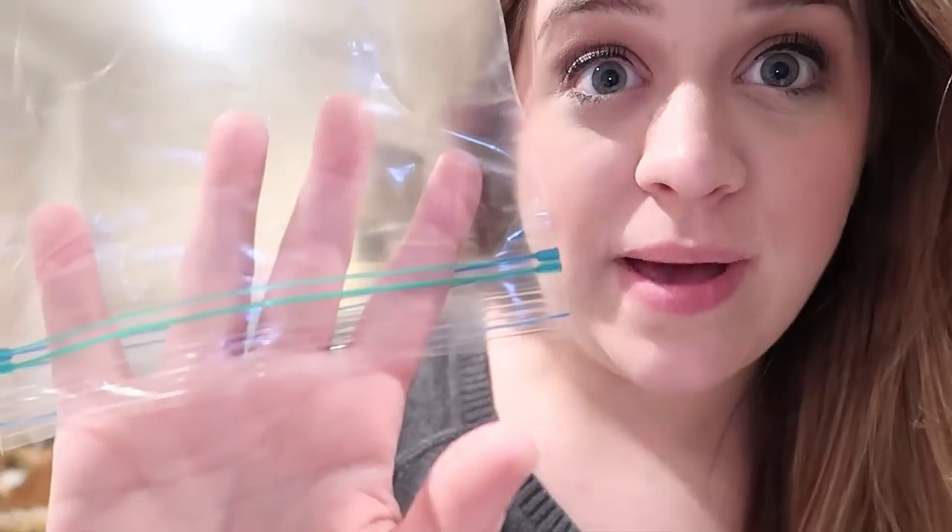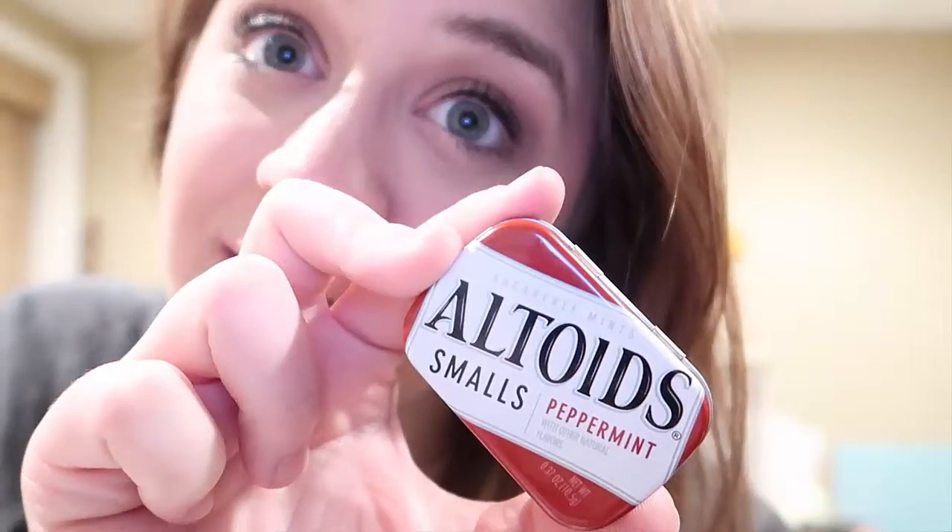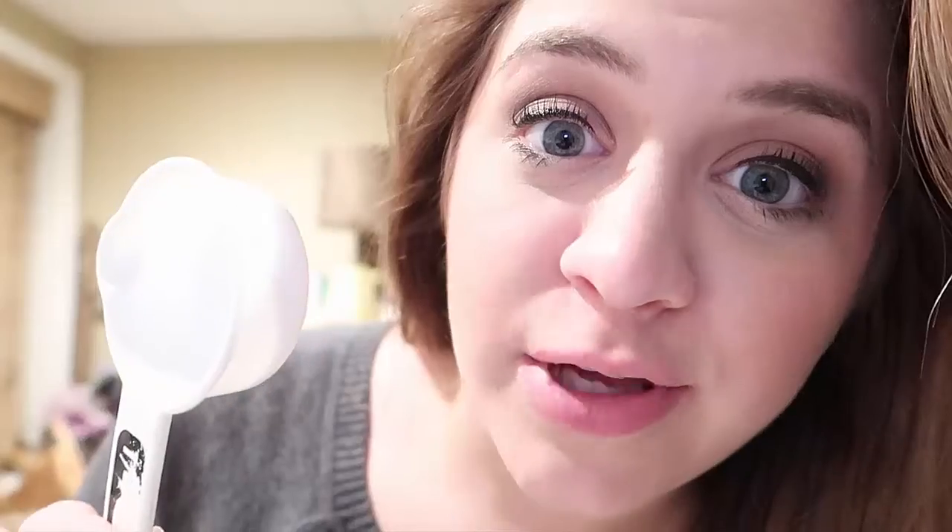Tape. Post-it. A cup. A business card. This thing. A CD. A phone case. A bouncy ball. A gift card. A sandwich baggie. A hairspray lid. A mint container. Eos. A measuring cup.